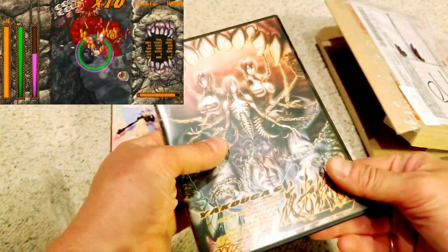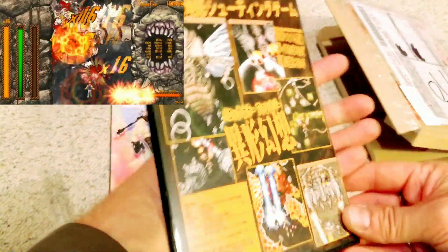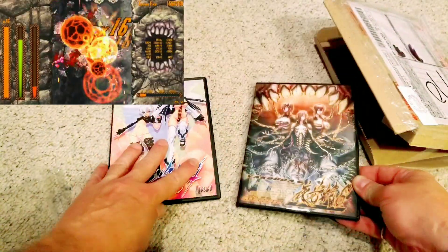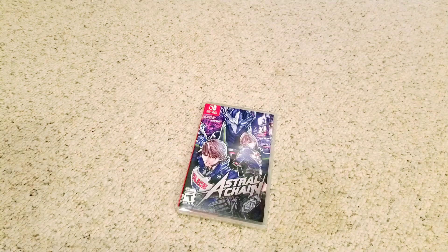There's a minor hint of gameplay mechanics from Espgaluda and Esprade in Yakuga 6 — in the graphical style especially. If you know anything about any of these games, feel free to comment below. I'd love to get into a conversation about them. I'm just super excited to add both to my collection, especially Yakuga 6 since I couldn't find it online.